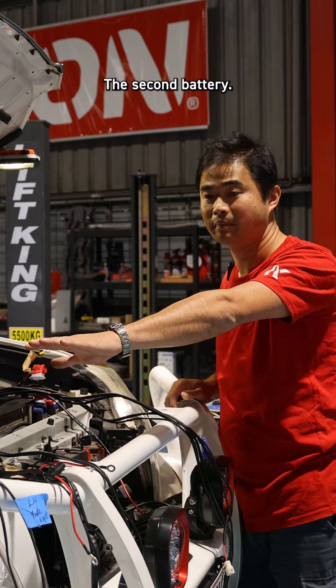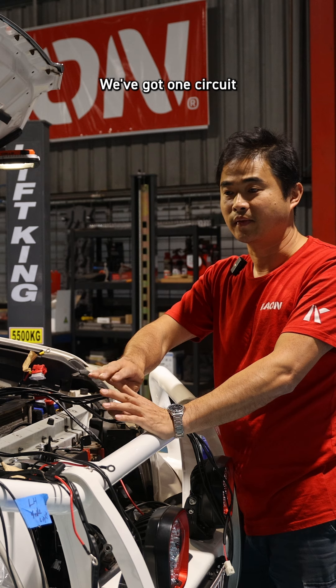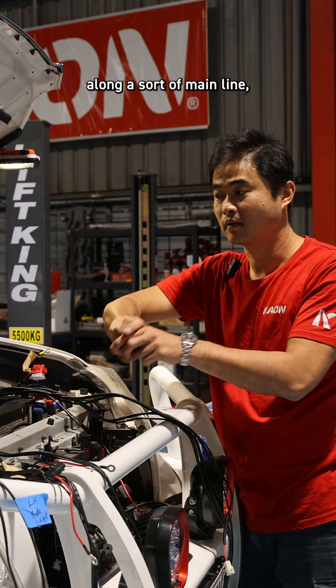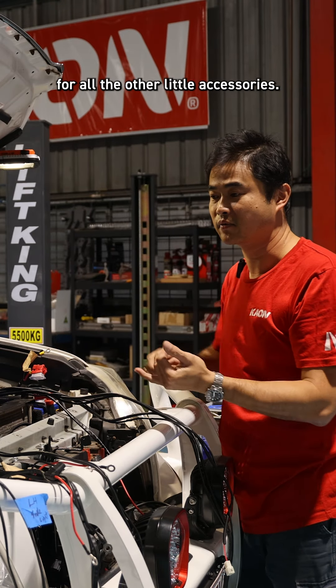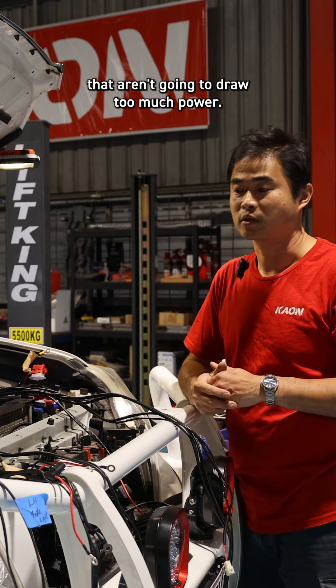On the other side we've got the dual battery — the second battery — and we're going to set that one up slightly differently. We've got one circuit that goes from the charger and then sends power all the way to the back along a main line, as well as having a little six-way fuse box for all the other accessories — for example, your UHF, your horn, and any other lights that aren't going to draw too much power.